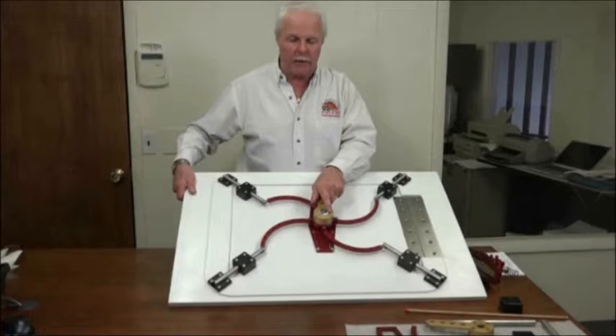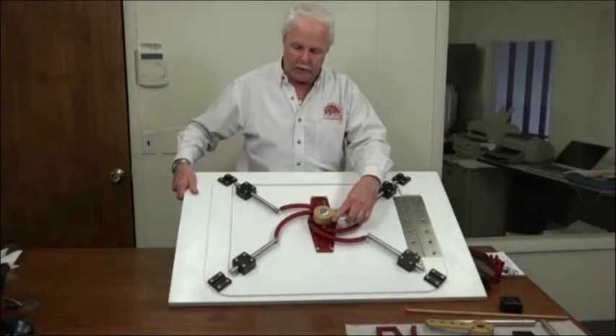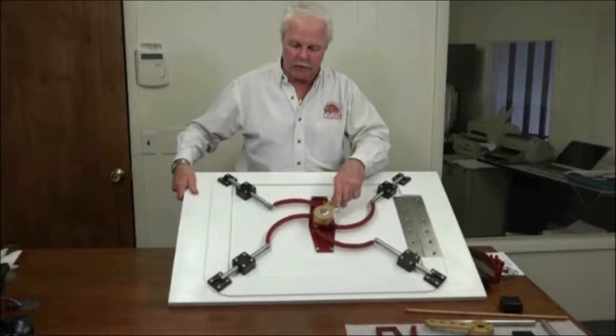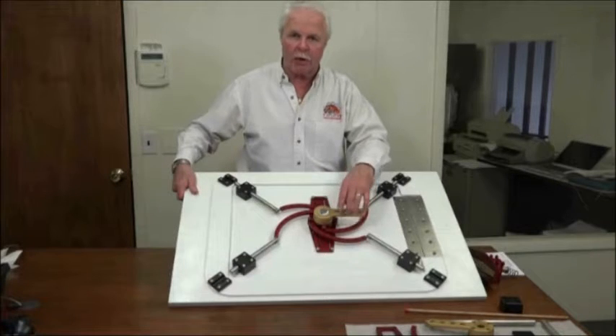To open the hatch assembly from the inside, it's simply a 90-degree rotation, which rotates each rod equally to the unlatched position. Once you're in the open position, you can push the hatch open.